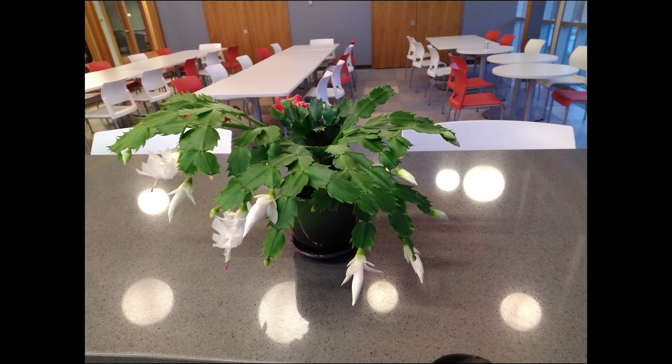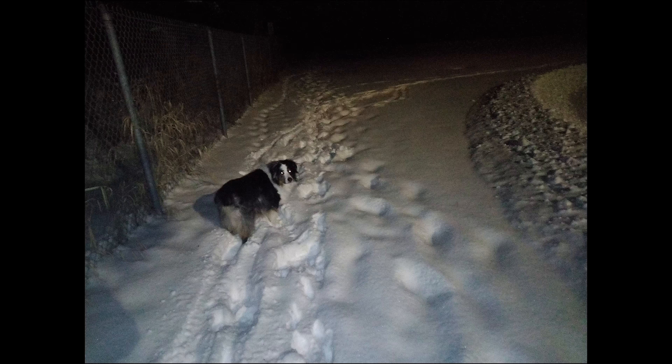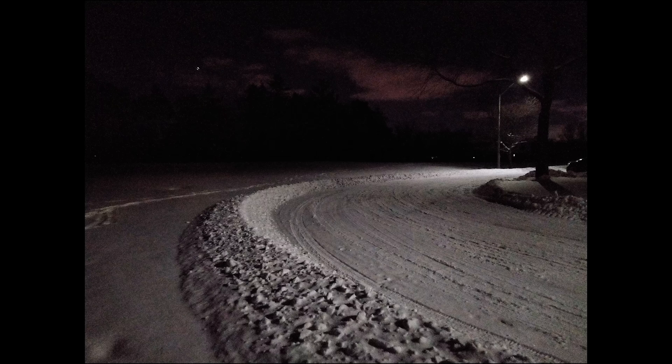Finally, let's talk about low light on this phone, and really the low light performance is very disappointing. It's almost on par with other low-end phones in terms of low light performance. There was a lot of grain, not a lot of detail, and the colors are just not very nice to look at. I'm not sure if Elephone can actually improve it — it might be a hardware limitation. But we'll see if Elephone can release updates that will make the photos look better.